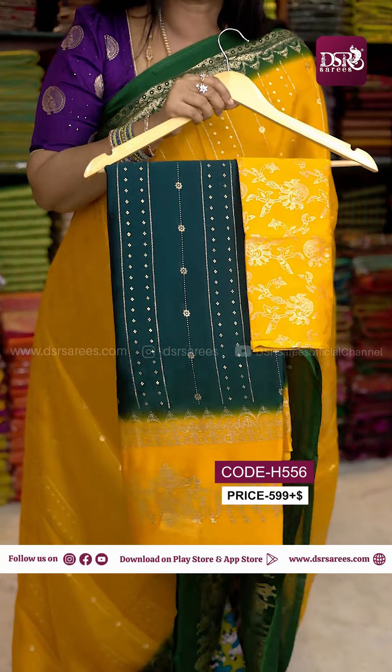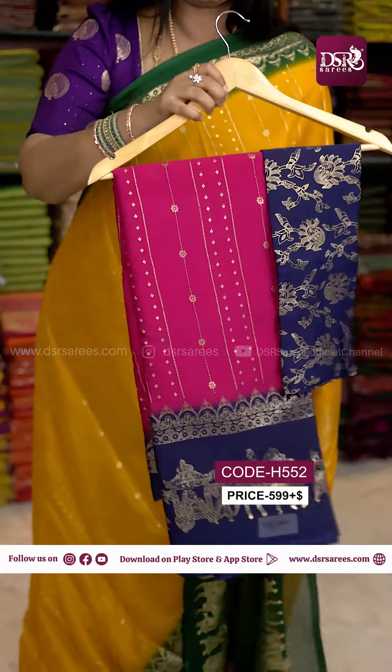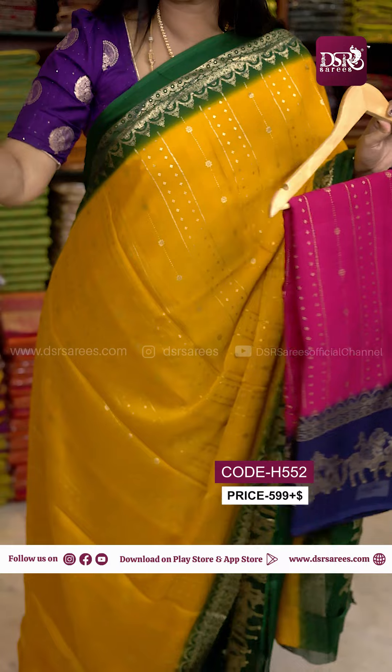The second color is Rama Green with a Mango Yellow color combination blouse. Next one is Super Pink with a Navy Blue combination. This is one of the most demanding color combinations.